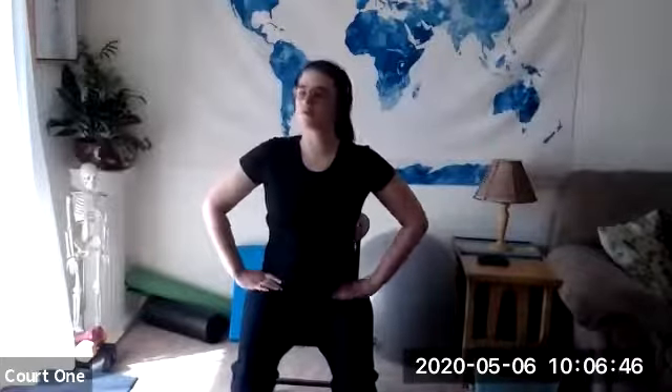For those of you that were in a class already today, this is just going to be a nice stretch out, a nice cool down. Or it's a nice warm-up for your walk, because it's a beautiful day. We're going to go ahead now and do circles with the head.